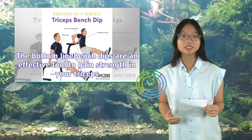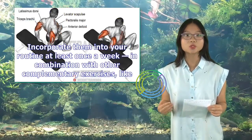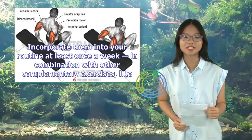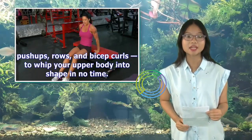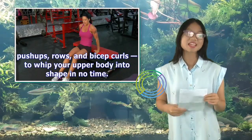Bench dips are an effective tool to gain strength in your triceps. Incorporate them into your routine at least once a week, in combination with other complementary exercises like push-ups, rows, and bicep curls, to whip your upper body into shape in no time.